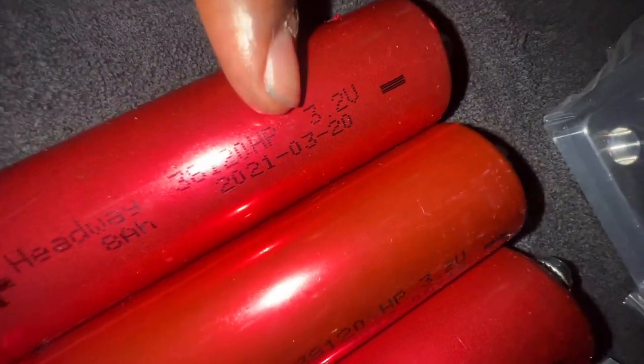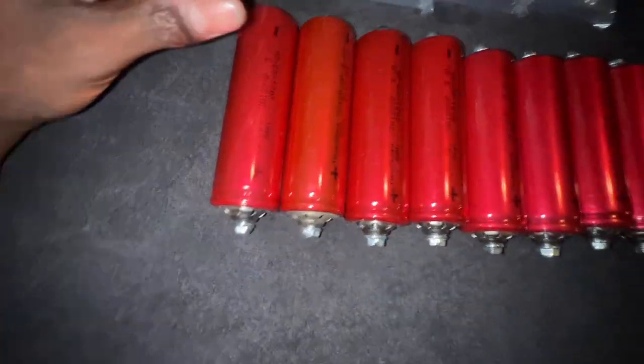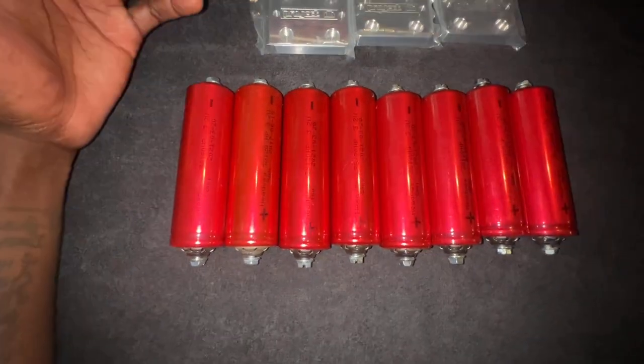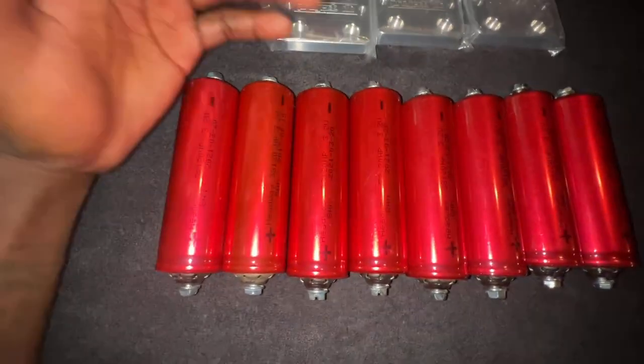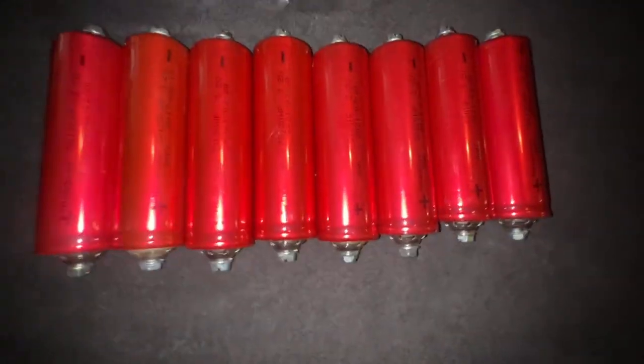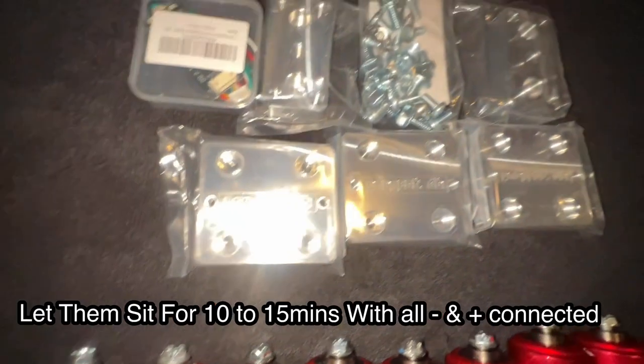With them being used, the first thing you want to do is get your voltage meter — positive, negative — and check all the voltages on them. Each cell individually is 3.2 volts. Make sure all your voltages are pretty close in that ballpark. If it's way lower, 9 out of 10 you got a dead cell. They're all not gonna read the exact same number — that's okay. You just have to top balance them. Top balancing means you hook all your positives together and all your negatives together and they're gonna balance each other out.